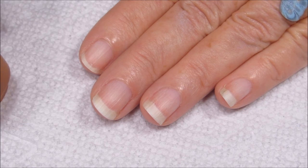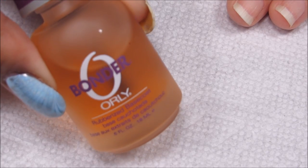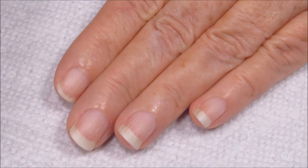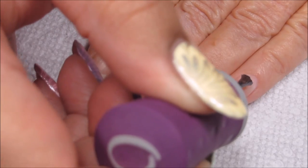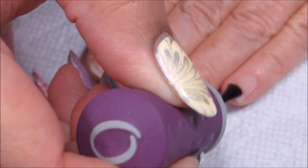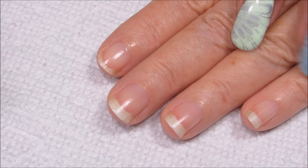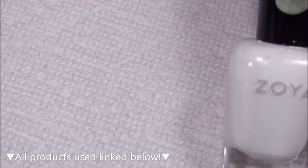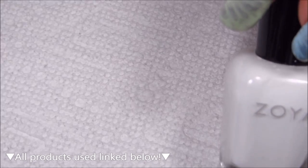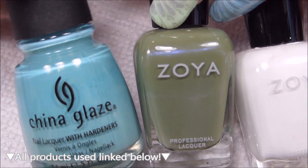Starting out with clean, dry nails, I'm going to be applying a base coat. For mom, I'm going to be using Orly Bonder, since she does not change her manicures as often as I do, and you can use whichever is your personal preference. Before I apply the base color, I'm just going to go over the polishes that I'm using. The base is going to be Zoya Purity, and I'm actually not using Purity in the water marble. The water marble is just going to be Zoya Gemma and China Glaze For Audrey.